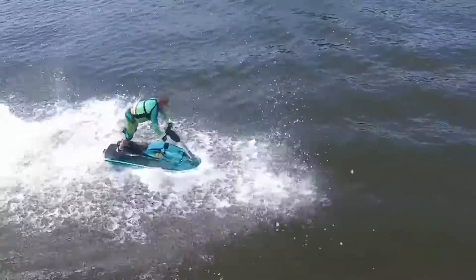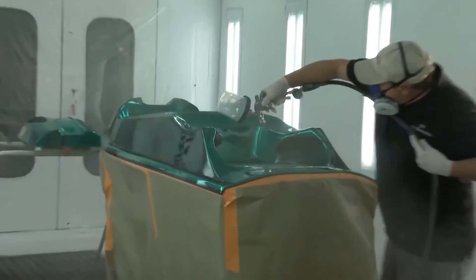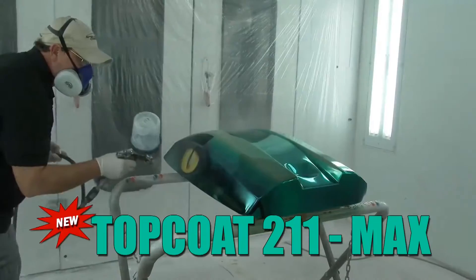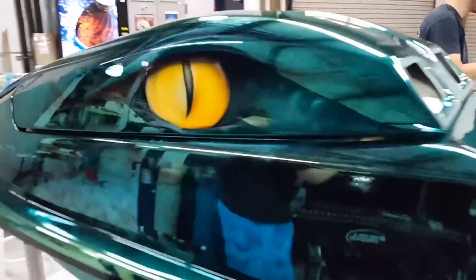You've got the sun beating down, you've got the heat, you've got salt water — all kinds of things that can happen to a clear coat. It takes the shine out of it. But not anymore, because Eric the Chrominator is spraying 211 Max Topcoat over his latest and greatest Spectrochrome projects, like this one-of-a-kind competition jet ski.